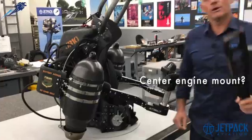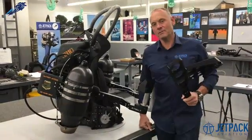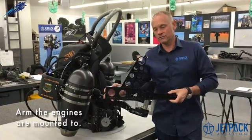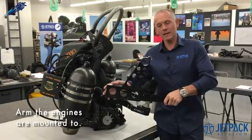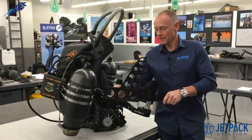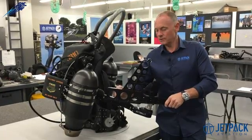Brian from Michigan asked if it was a centre engine mount. Pretty close Brian, but it's actually not the centre mount — it is the arm that we mount the engines to, and that doubles as the pilot's control arm. This is for JB11, which is the multi-engine jetpack that we're working on now.